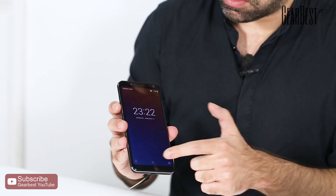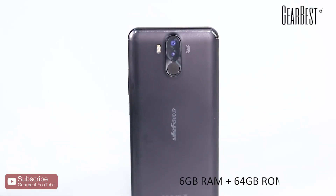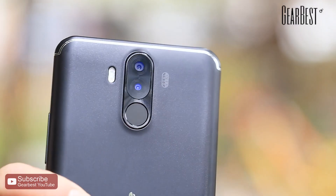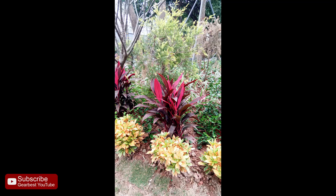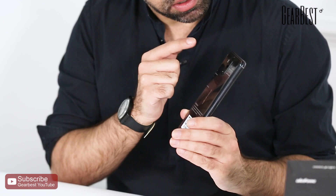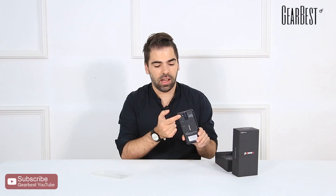It has a 6-inch full HD display, 6 gigabytes of RAM, 64 gigabytes of storage which can be expanded with a microSD card. There's a dual camera on the back with a 21 megapixel plus a 16 megapixel sensor, a fingerprint scanner, dual flash lights, and a 5 megapixel front selfie camera.